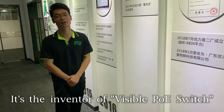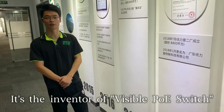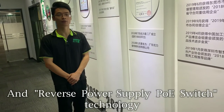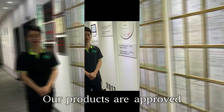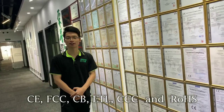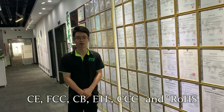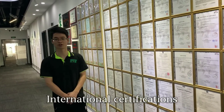It is the inventor of visible PoE switch and reverse power supply PoE switch technology. Our products are approved CE, FCC, CV, ETL, 3C and RONES international certifications.